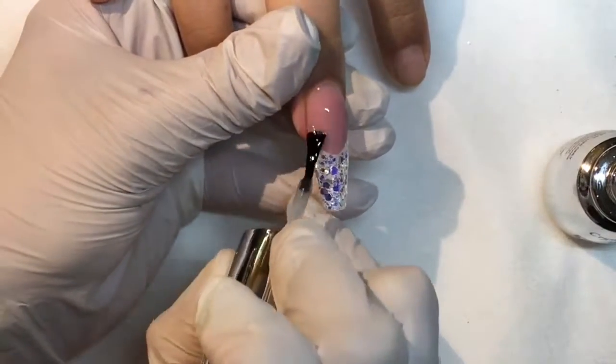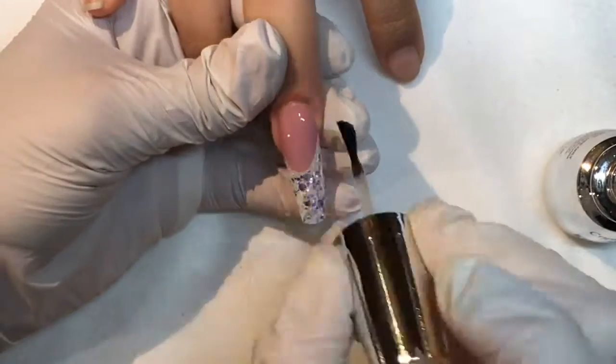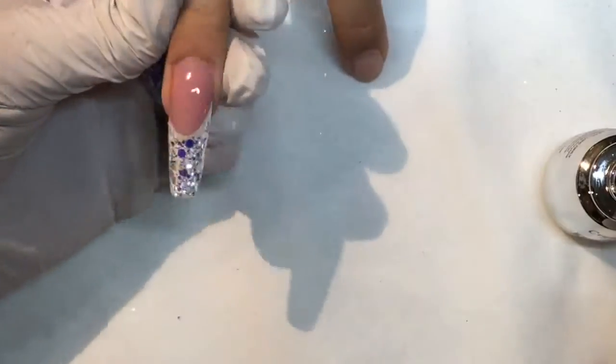This would be amazing for a winter bride or just somebody who wants something festive yet neutral. It's just a gorgeous nail and a gorgeous glitter. Absolutely stunning.